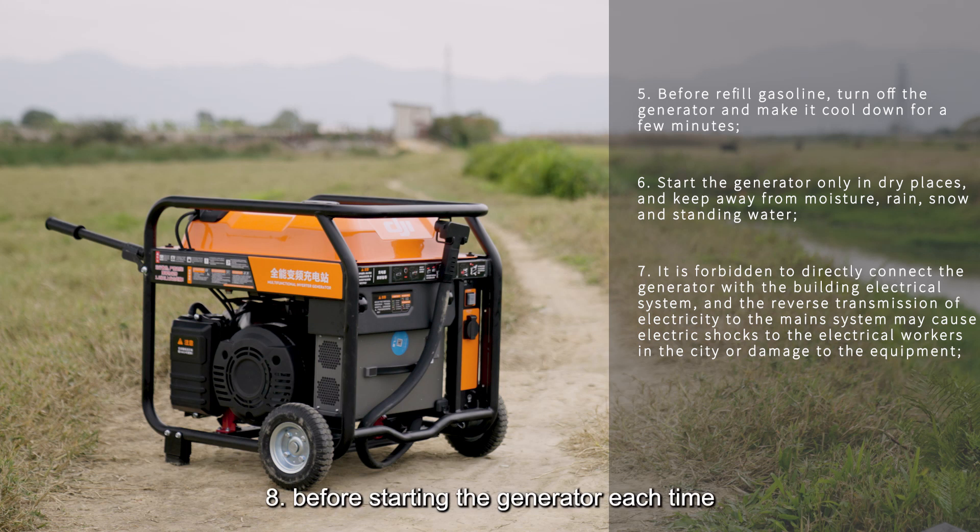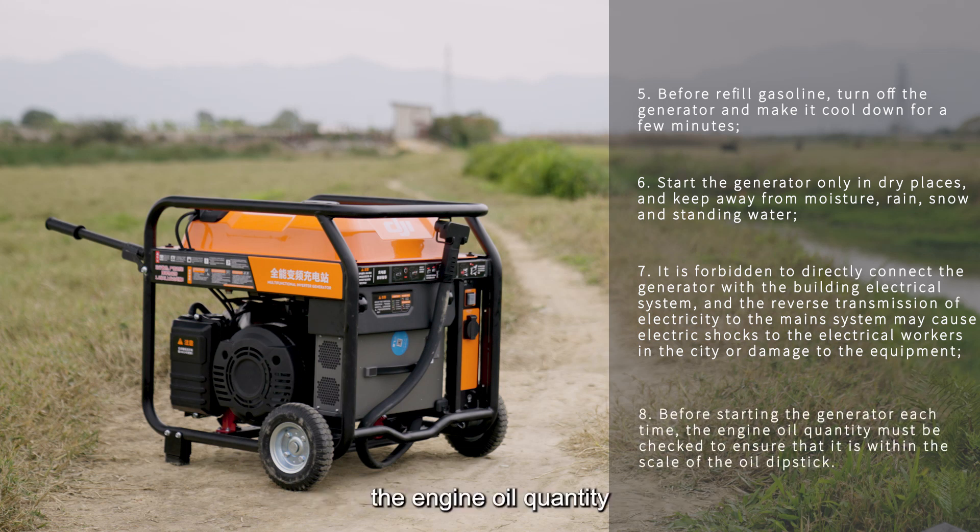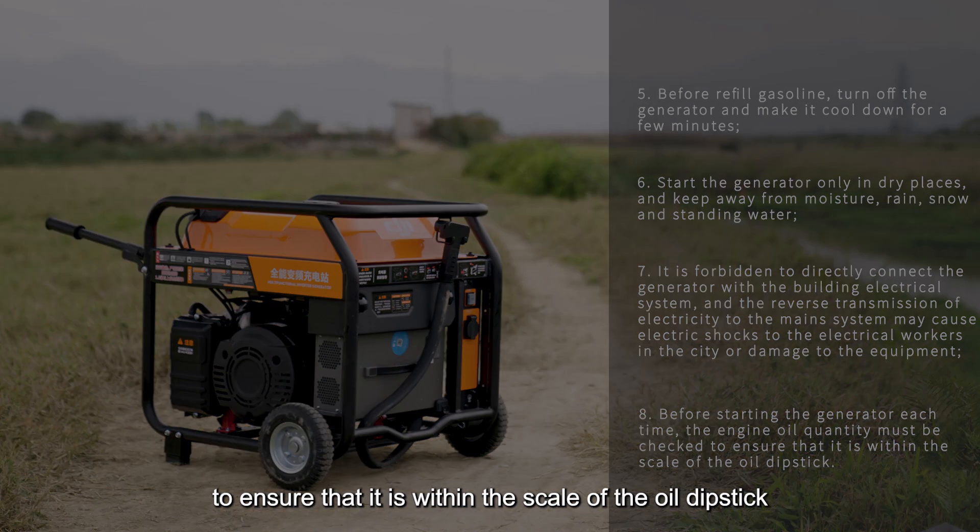Note 8: Before starting the generator each time, check the engine oil quantity to ensure it is within the scale of the oil dipstick.